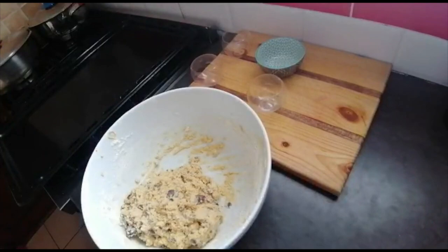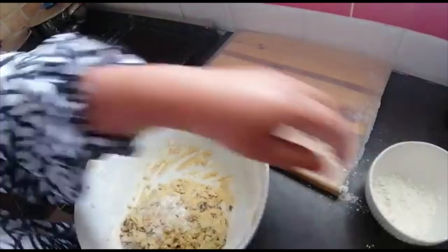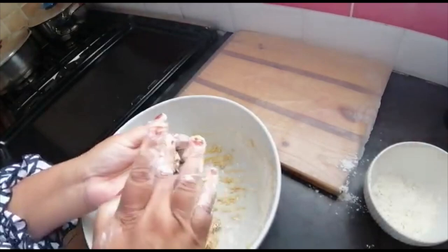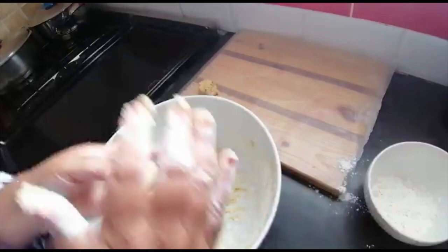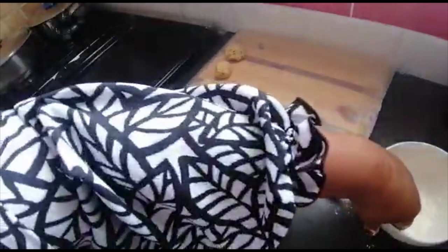I've cleared this up and put some cling wrap down here. I'm just dabbing my hands with a little flour to make it easier to roll the balls. I'm going to take just a tiny bit like that, roll it into a ball, and put it on here. I'm going to put this in the fridge so it can firm up a little bit. If they're not all the same size, guys, that's not a problem. I'll continue and then put it in the fridge for about 15 to 20 minutes until it firms up.